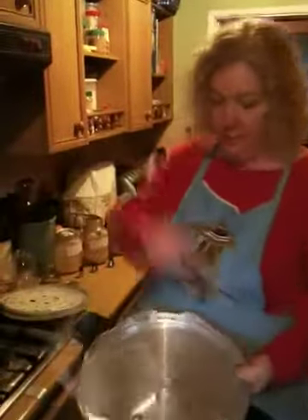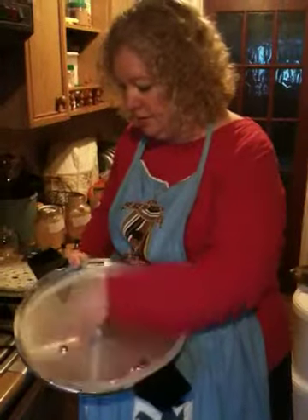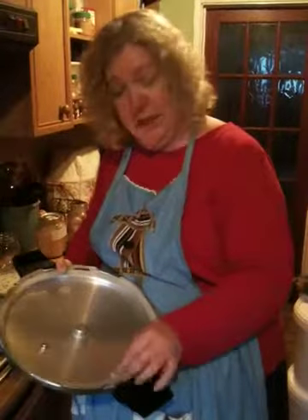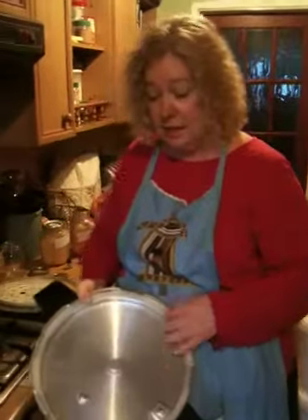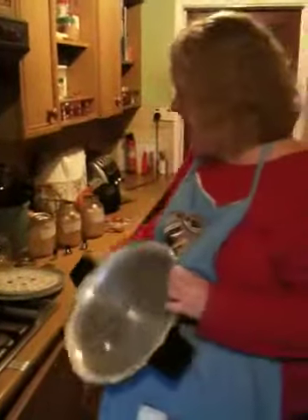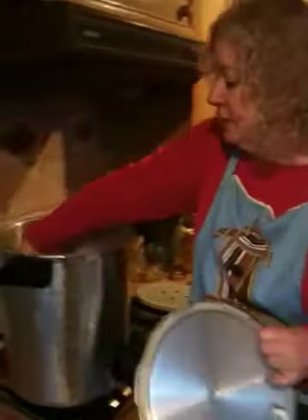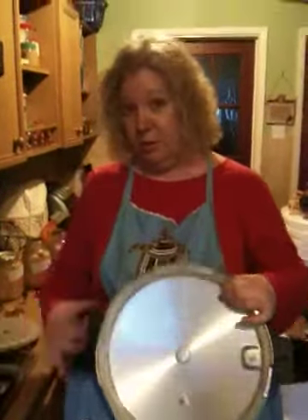This has a seal that just fits in like so, and you can take it out and wash it. I've got several spares already because I just think it's handy to have spare things. Here's a rack — I've got two racks that just fit in the bottom, and it keeps jars off the bottom so that there can be water underneath.